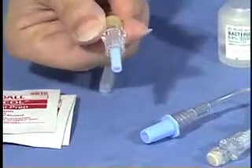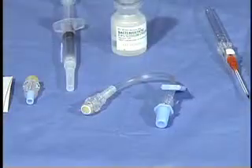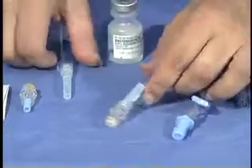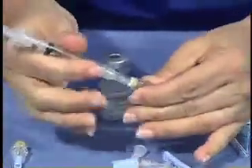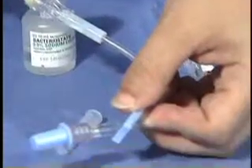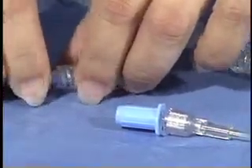An IV plug can be used to close the system after the catheter is in place by securing it to the end of the catheter. Extension tubing may be desired and should be flushed prior to securing it into the catheter after placement. IV tubing flushed with the proper IV solution may be directly secured into the catheter. All caps should be loosened prior to catheter insertion.